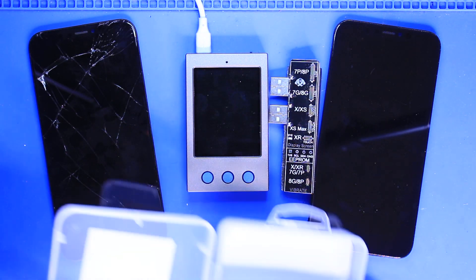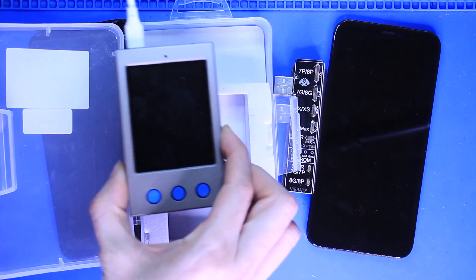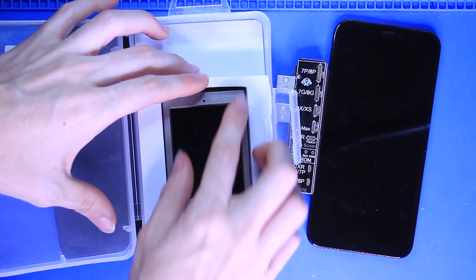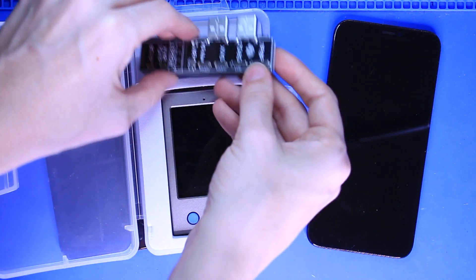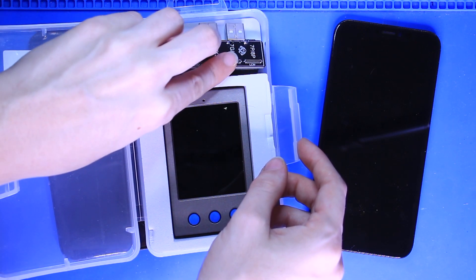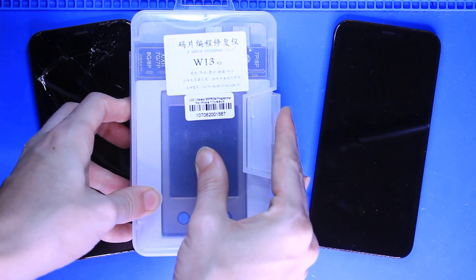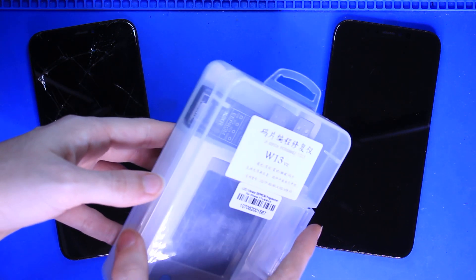I didn't show it in this video, but there are also connectors for the taptic engine itself for the iPhone 7 through 10R models. So if you do have to replace the taptic engine on any of these phones, transferring the serial is another thing you can do so that 3D touch doesn't lose functionality. My EEPROM even came with a case, which is great for mobile repair.